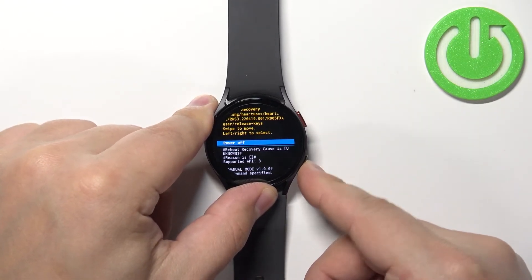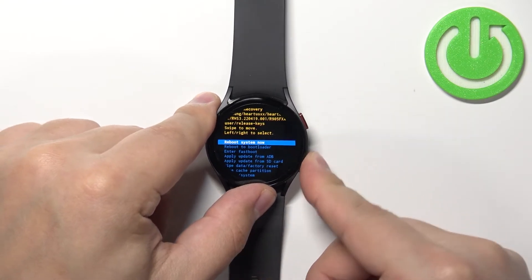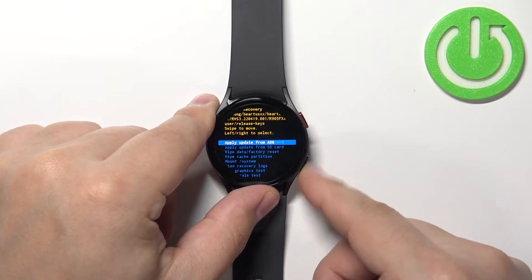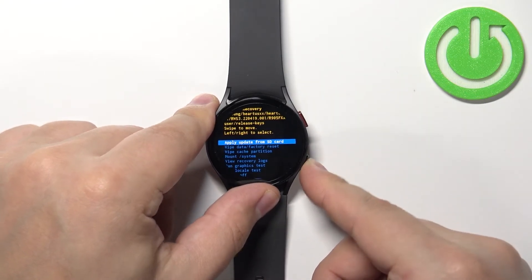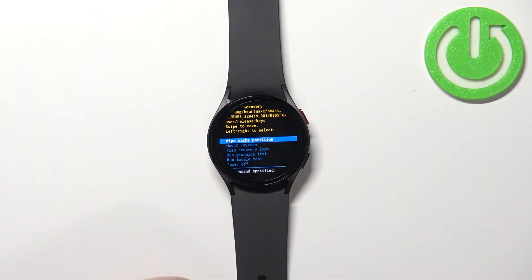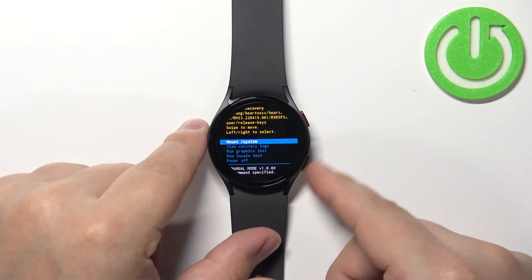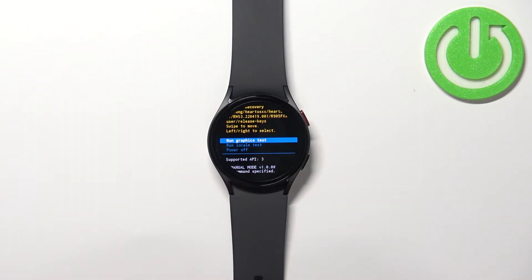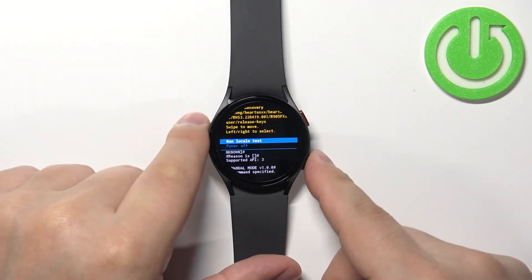In this menu we have options like: reboot system now, reboot to bootloader, enter fast boot, apply update from ADB, apply update from SD card, wipe data/factory reset, wipe cache partition, mount/system, view recovery logs, run graphics test, run local test, and power off.